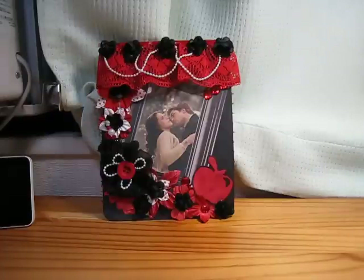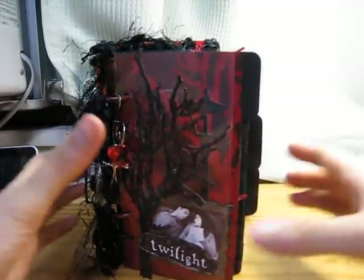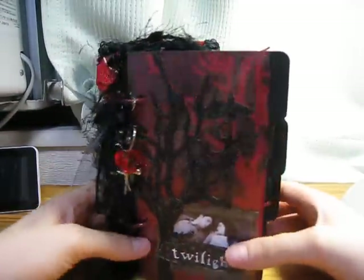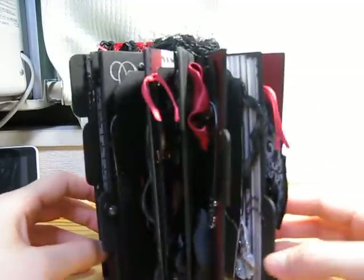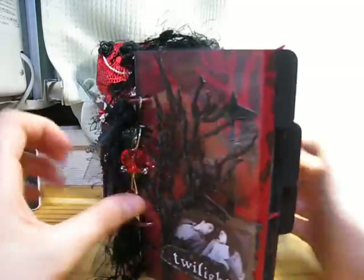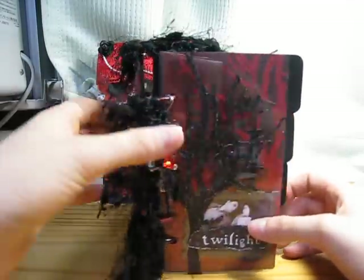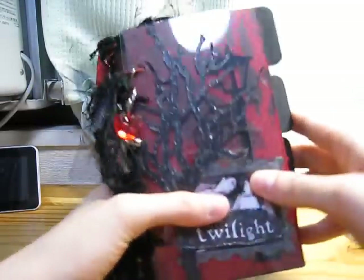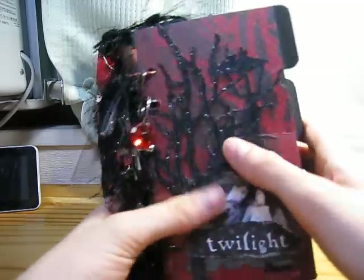I'm going to be talking super fast because I don't want to do two parts. Okay, here is my Twilight mini album — it's not that mini, it's kind of big, so I definitely made one of those bulky albums. Here is some Halloween paper I ordered that had a spooky tree on it, cut with my Exacto blade.